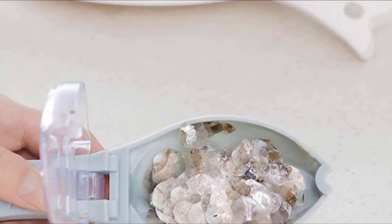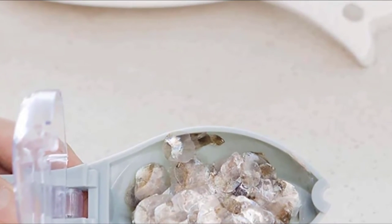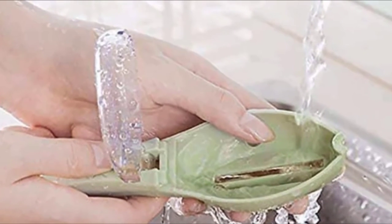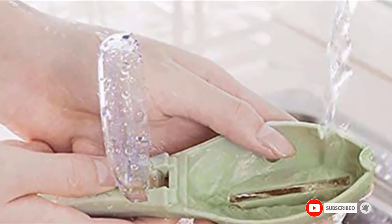With a foldable handle, this fish scaler knife is ultra-compact for easy storage. ABS plastic is used to provide superior quality and ensure that your scaler has a long life. The plastic is lightweight and easy to clean, so you don't have to worry about the build-up of foul odors.